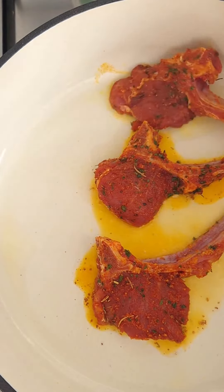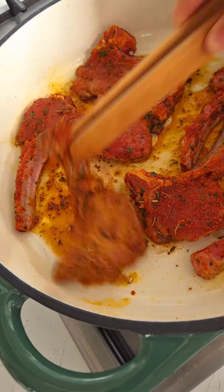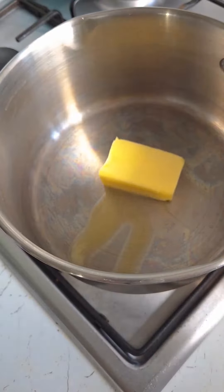Now we're going to heat up some oil in a pan and then add our chops and cook for a few minutes on each side. I know it's tempting to overcook them but we have to do it like this so they stay nice and tender.